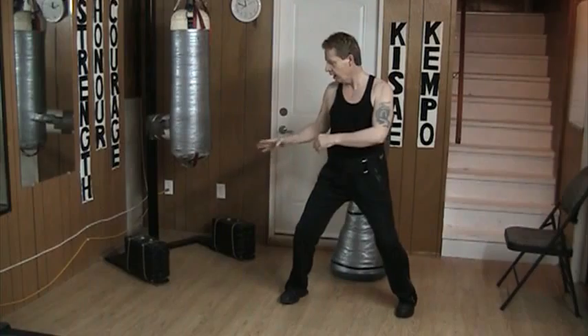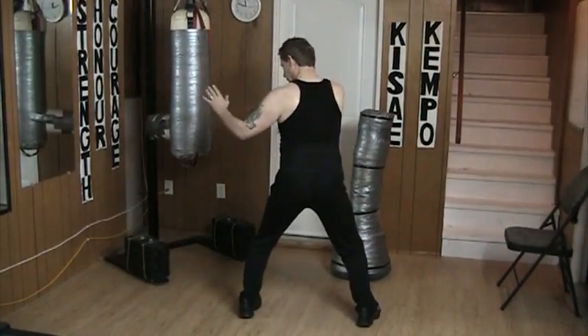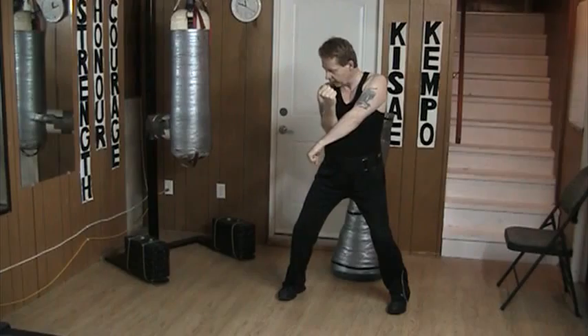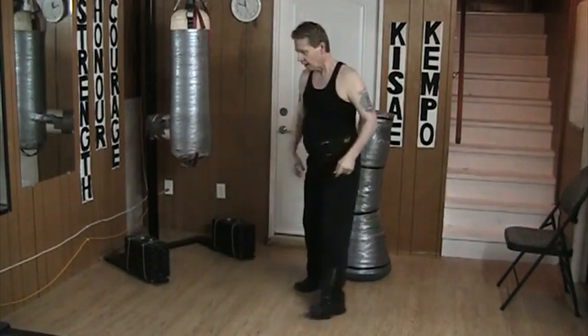The defense is from here. I simply slam into the leg and as it retreats, turn, drive, and recover. Once again from here, I slam in as it withdraws, step, drive, and recover. At speed.